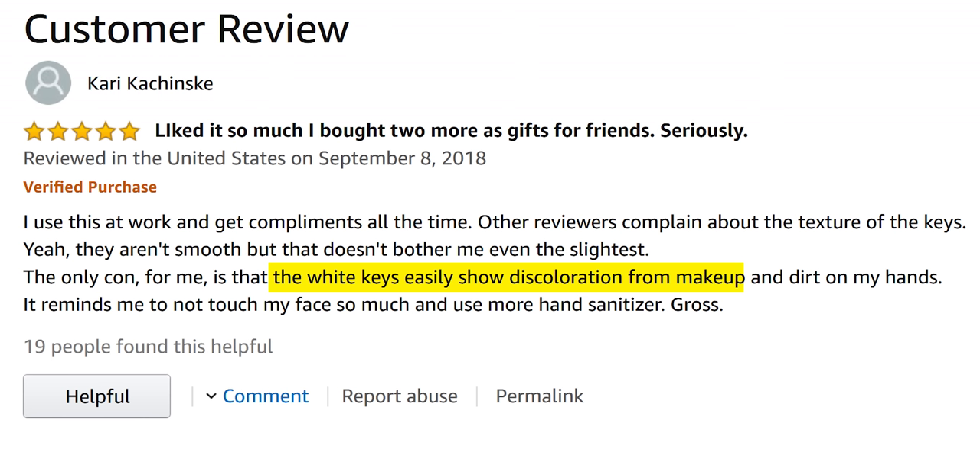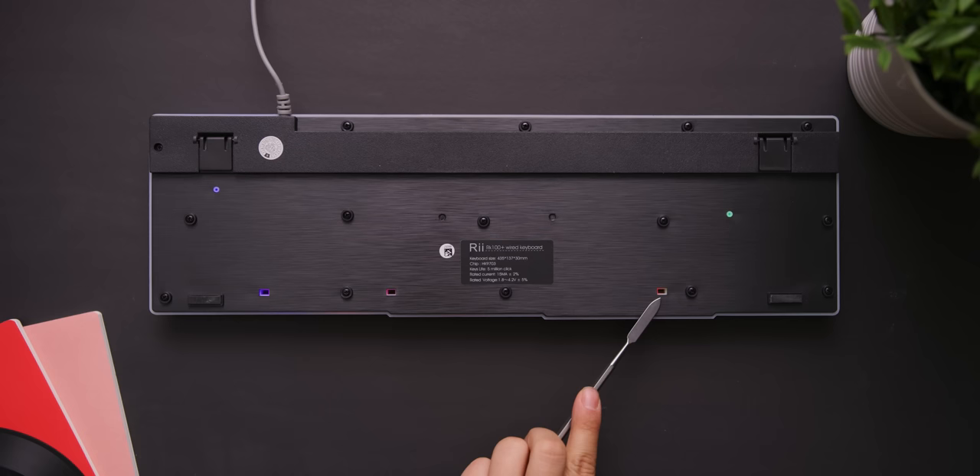The white keycaps are really good at picking up dirt or makeup. Still, the gamery but easy-to-read legend, secondary media keys on the F-row, splash-proofing drainage holes, and adjustable feet make the RK100 Plus an acceptable baseline at this price point. Or do they?